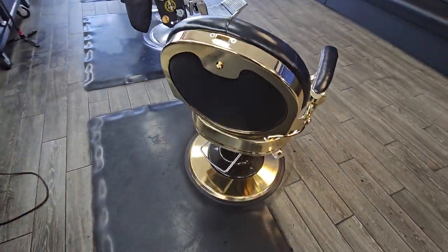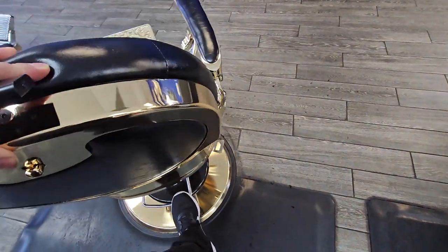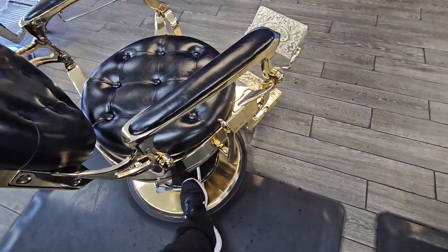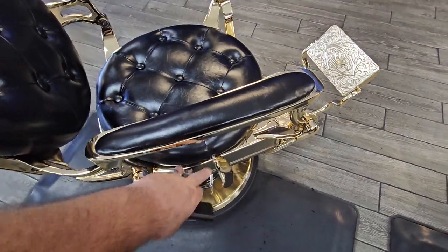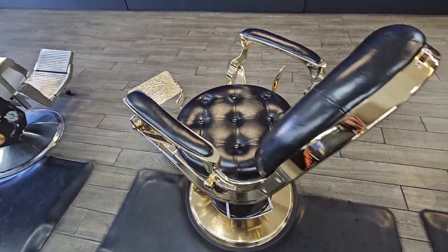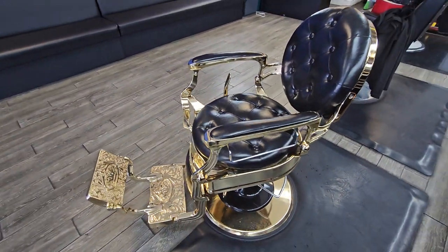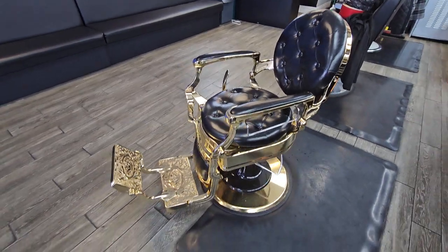It's a good chair that pumps up with a foot pump — as you can see it pumps up — and it has a handle right here to lay the client back. It comes with a headrest and comes with everything ready to go. This is a great chair. I highly recommend Omni Salon.